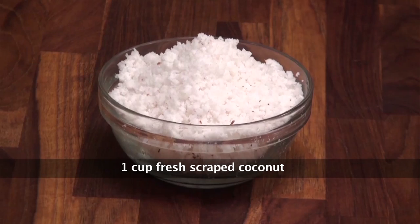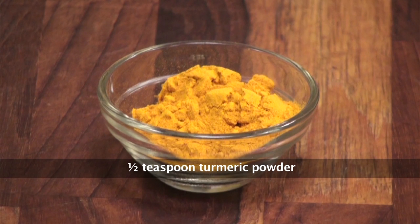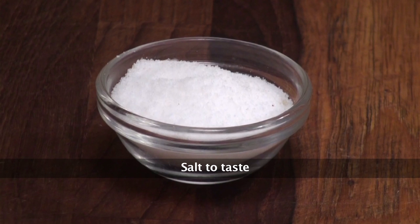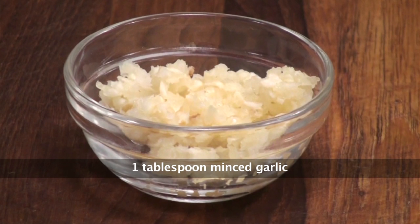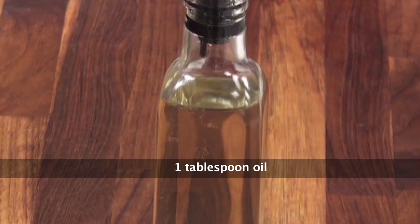So let's go ahead and look at the ingredients. Some fresh grated coconut, dried red chillies, peppercorn, turmeric powder, cumin seeds or jeera, ghee, salt to season, minced garlic, some tamarind paste, and oil for cooking.